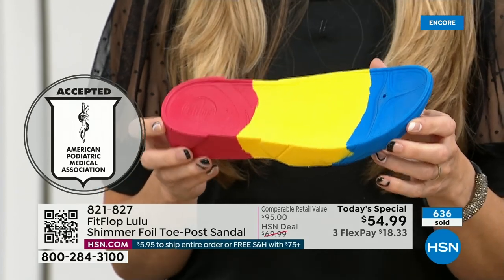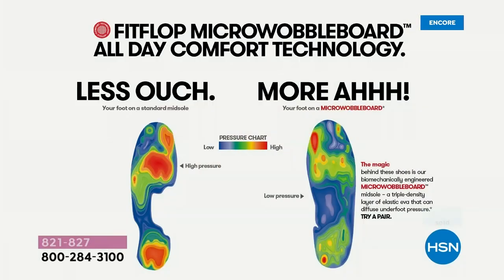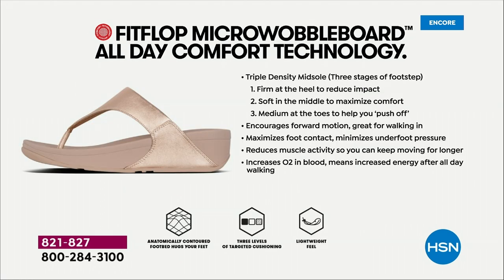So many of our sandals are flat pieces of cardboard. This graphic shows you on the left what your foot looks like in a shoe that is not good for you — all the reds lit up like a Christmas tree. On the right, you have what your foot looks like in a micro wobble board shoe, with weight distributed and all impact points supported. That's why you can wear these all day long. These are multi-generational — zoomers are loving these all the way up to the boomers.